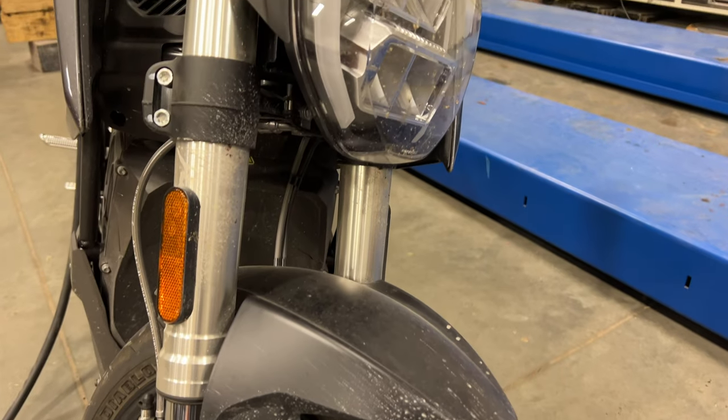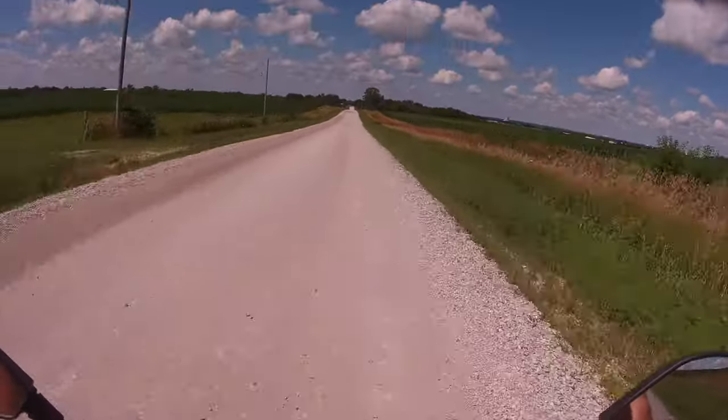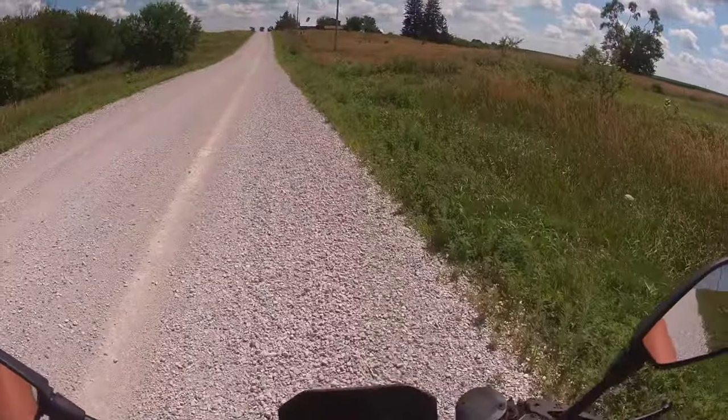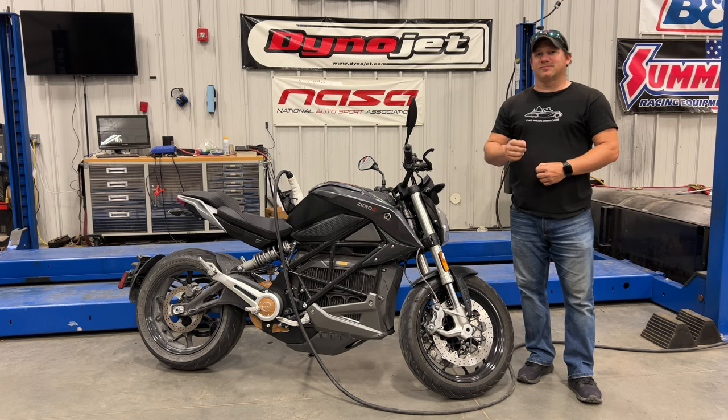I haven't cleaned or washed the bike yet, and I do ride it on gravel. It rides just fine on gravel as long as it hasn't been freshly graded. If the rocks are thickly covering the road it gets a little hairy, but for most typical gravel roads — which surround my house — the bike handles just fine.